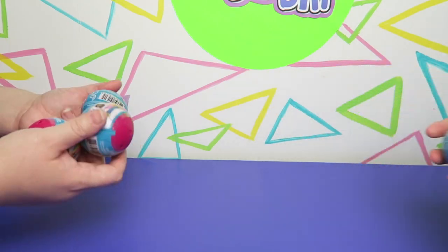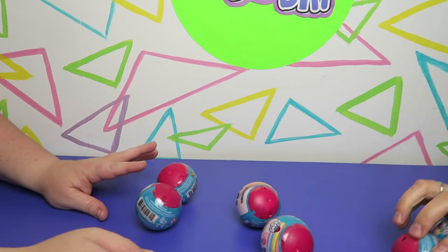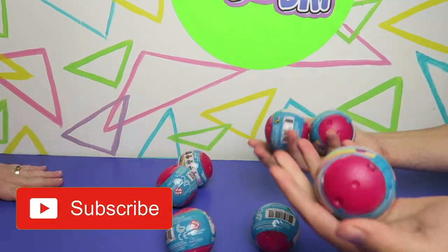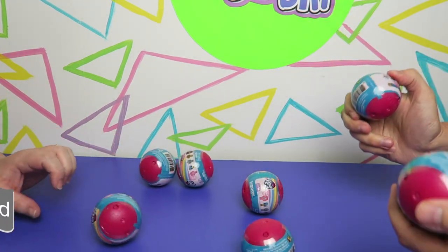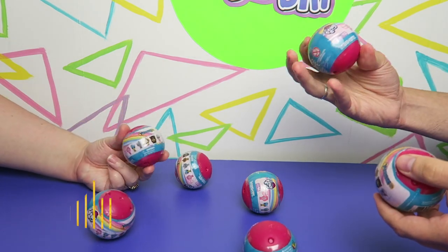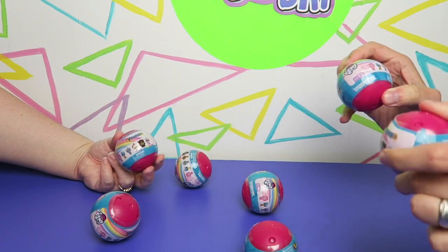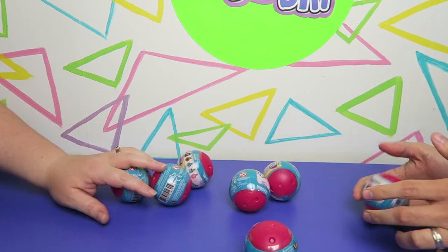Hi everyone, it's Jon and Ben and it's time for another MLP toy review video. We have some good news and some bad news. Good news is we have some MLP merch of the Student Six. We finally found these, but the bad news is they're Mashems so we'll only get two characters.